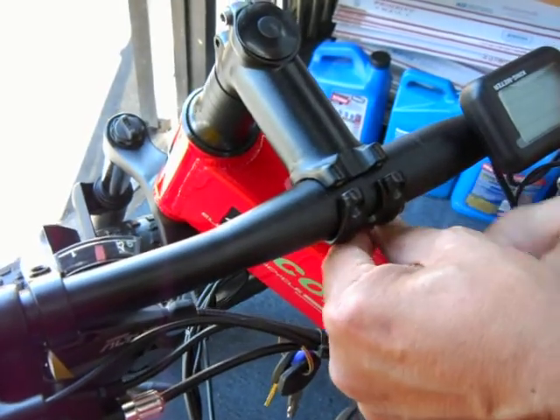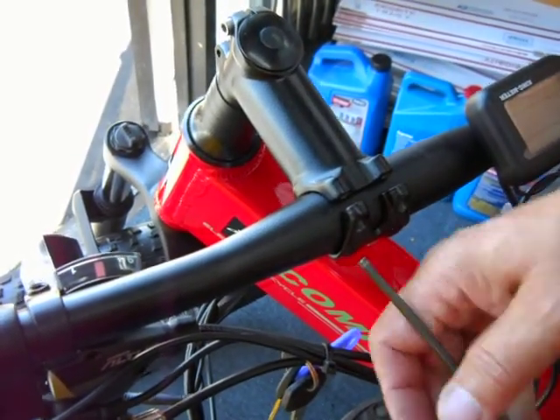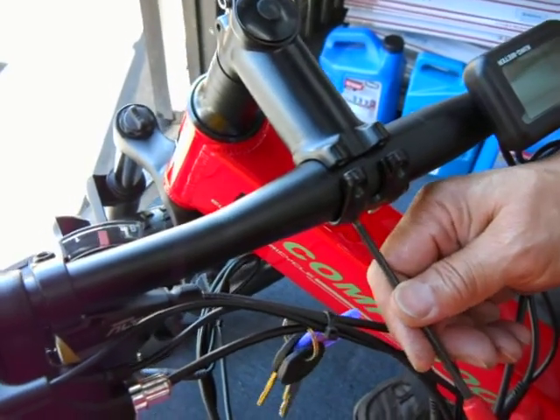When you put the bike back together, you can either turn the headset and then put the handlebar in, or you can put the handlebar in and then turn the headset.